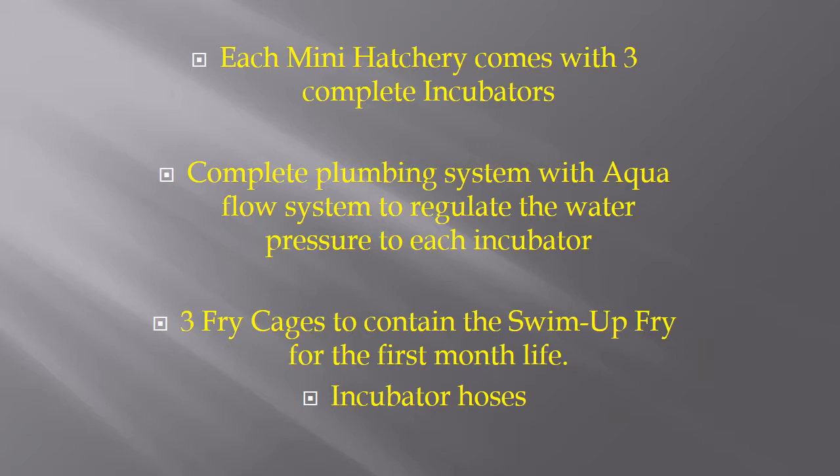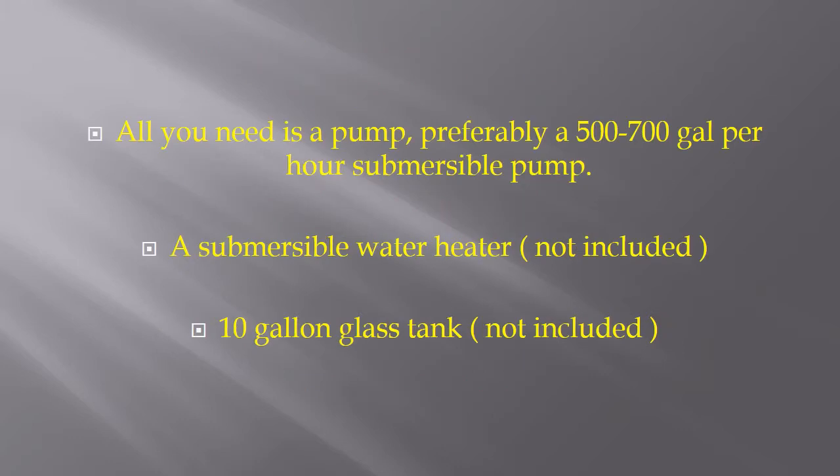Each Mini Hatchery comes with three complete incubators, a complete plumbing system with the AquaFlow System to regulate the water pressure to each incubator, three fry cages to contain the Swim Up Fry for the first month, and all of the incubator hoses that are required. All you need is a pump — preferably a 500-700-gallon-per-hour submersible pump — a submersible water heater, which is not included, and a 10-gallon glass tank, which is also not included.